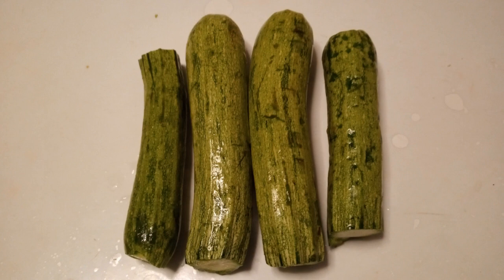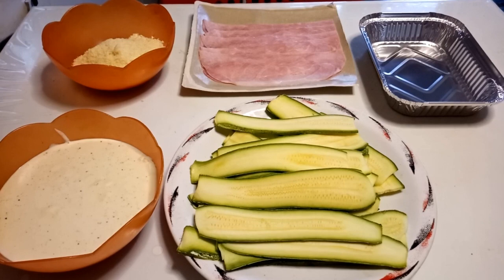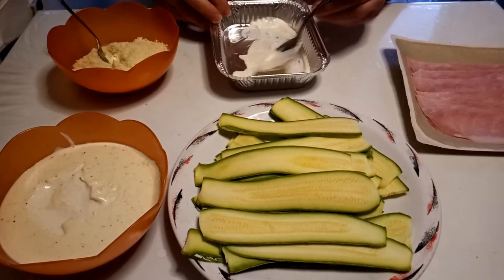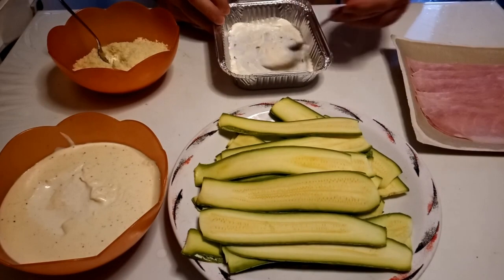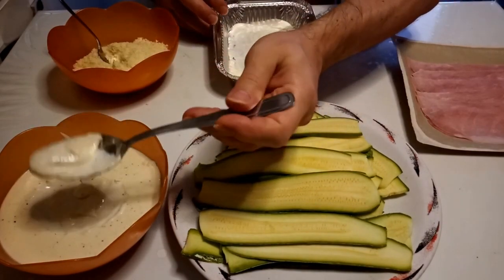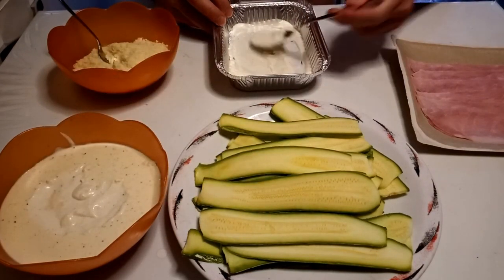These are the courgettes I used — I will only use three; I thought four but three were enough. Here are all the ingredients: on the top left you see the parmesan mixed with pecorino, on the bottom left the bechamel, and then the ham. Let's start by putting the first layer on the bottom of the container. You can see the bechamel has thickened enough — no need for any thickener.